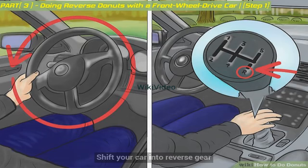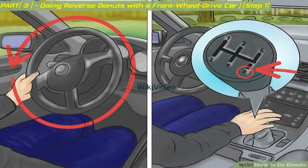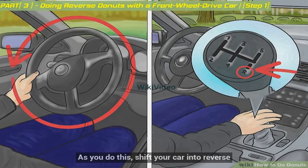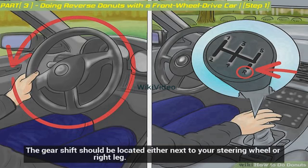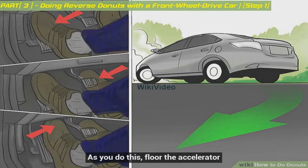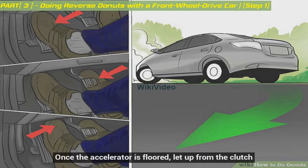For the third method, shift your car into reverse gear. This method only works with cars that have a manual transmission, as you will need to use the clutch. Start by turning your steering wheel to one direction. As you do this, shift your car into reverse — the gear shift should be located either next to your steering wheel or right leg. Begin to back your car up: first press the clutch, then as you do this, floor the accelerator. Once the accelerator is floored, let up from the clutch.